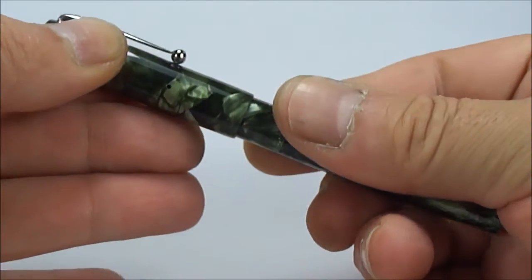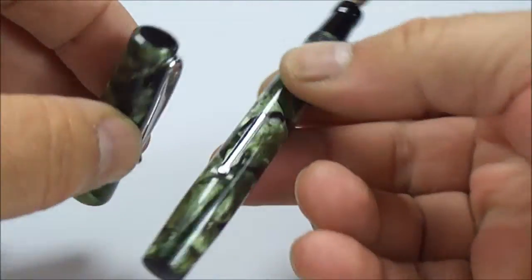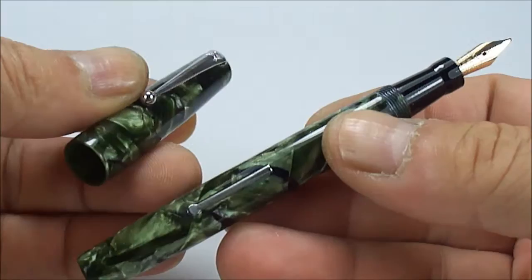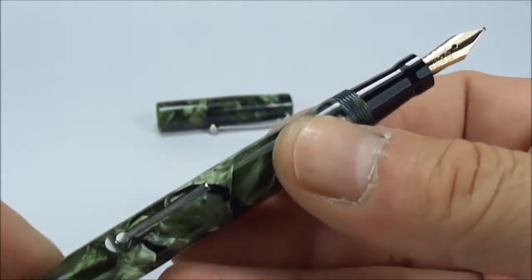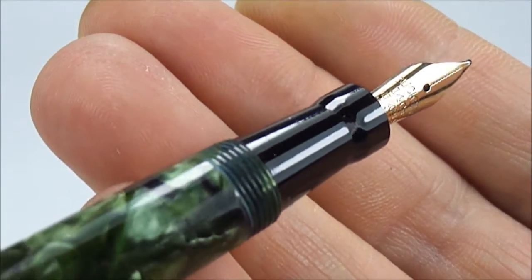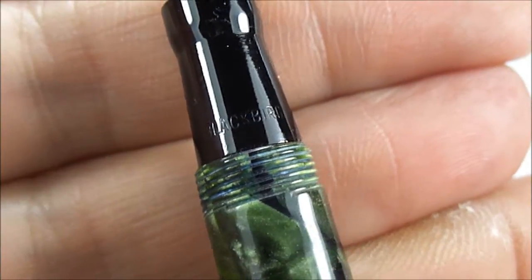If we take off the cap, which in this case is a screw-on cap, and show you the pen — it's a lovely pen, very nice. These are very much underrated pens. Within the Mabie Todd Company limited range, the Blackbirds were one tier down from the Swans, but in my opinion they are absolutely beautiful pens. You can see it's got this lovely black section, and if I turn it round you can see it says 'Blackbird' to the bottom of the section.